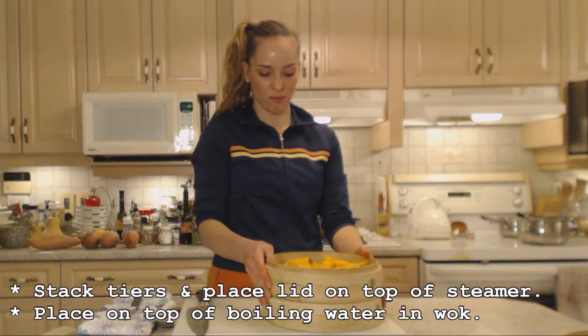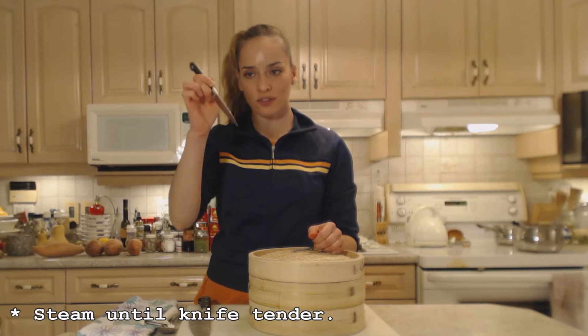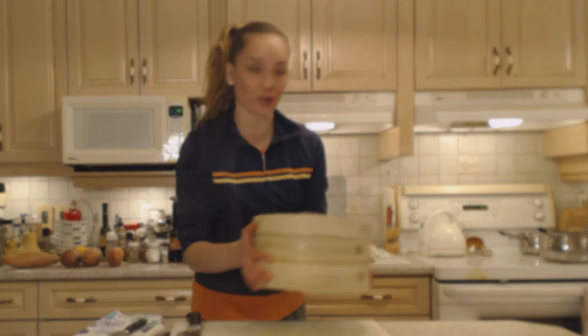We're going to layer them on top of each other. I can hear the water boiling behind me. You just want to steam them until they're knife tender — use your paring knife to test. Once it came up to a boil I'm turning it down to a simmer, because it doesn't need to be boiling ferociously. You just want that steam to continue flowing. Place it on your bamboo steamer and let her rip — I'd say check it in about 10 minutes to see where we're at.